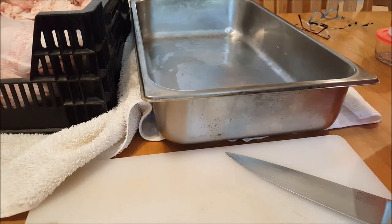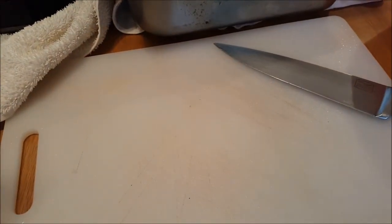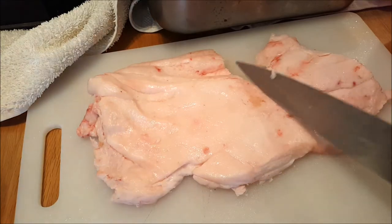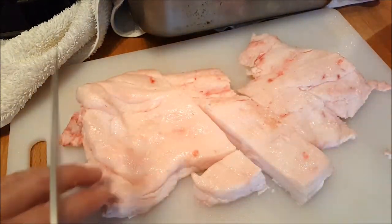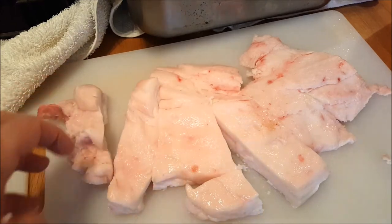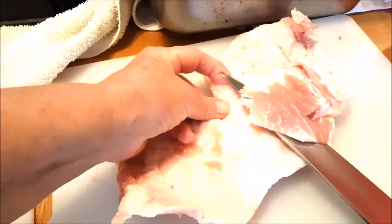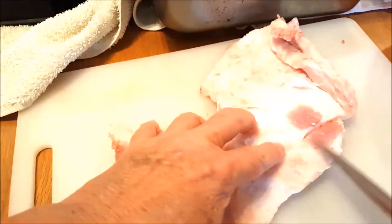I've got a big pan set here that I'm going to put the fat in as I cut it up. I've got my cutting board set here with a good size knife and we'll get going on cutting it up into sizable pieces. I've got this slab of fat sitting here so I'll just cut it up into strips that are the size I need for fitting down into the hole of my grinder. Some of this fat still has some meat pieces on it, so I'm going to slice that off because I don't really want meat in my lard. I don't want it to taste meaty — I just want it to be as pure fat as I can have. So I'll just toss those aside.